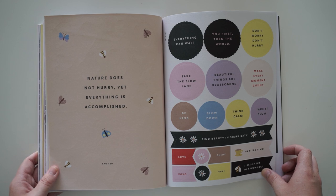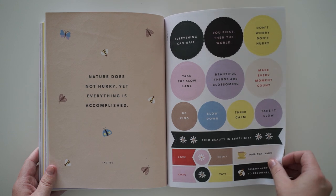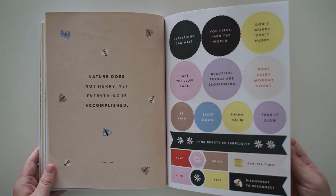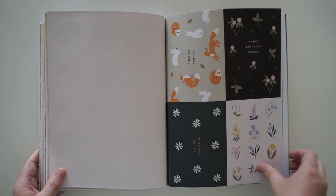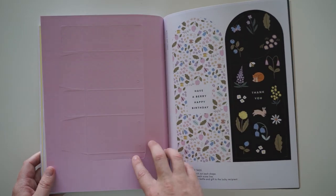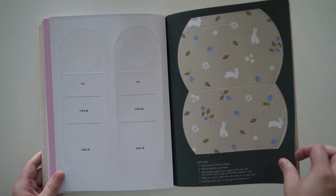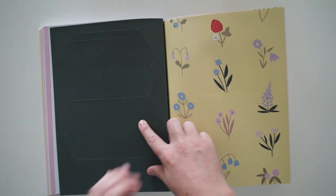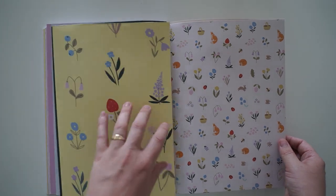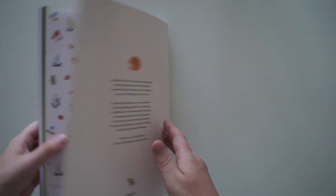'Nature does not hurry, yet everything is accomplished.' I need to take that into my life. Party time! Some more postcards — I love that they've included so many postcards in this one. And then at the back they always have the wrapping paper. I really really like this one.